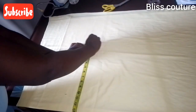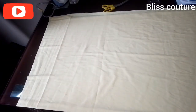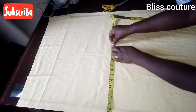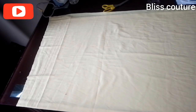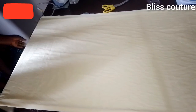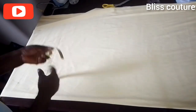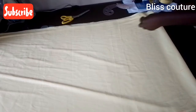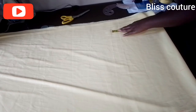I copy everything — the hip measurements plus seam allowance and ease — and mark it all the way to the top. You can see me marking it through, extending the line upward.